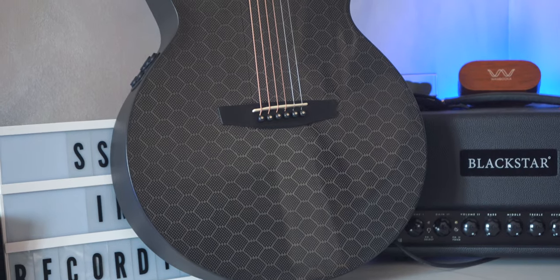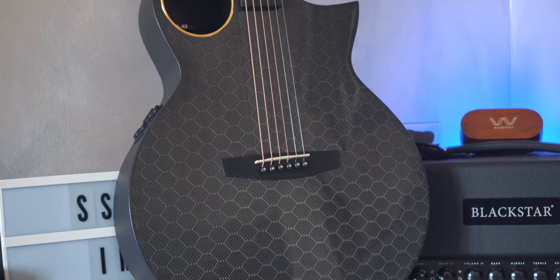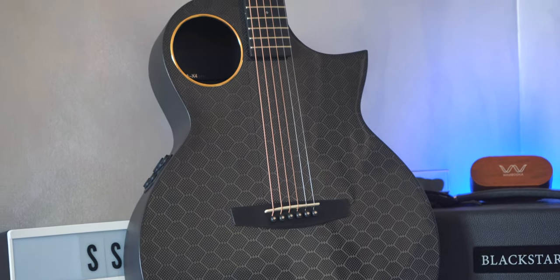There are a lot of great advantages of having an acoustic guitar made from carbon fiber, except one: the price tag. Even just by looking at the guitar — the top, the sound, everything — you would think this is a very expensive guitar. And that's because carbon fiber guitars are expensive. But what if I tell you that the price tag on this beauty is well under a thousand dollars? Not bad at all.